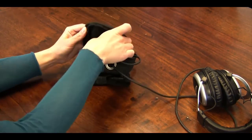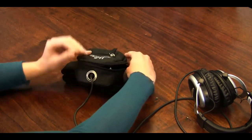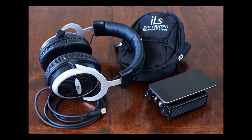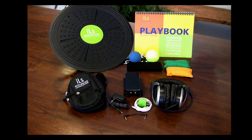Insert the iPod and amplifier into the waist pack and zip it up. Your battery life will vary depending on use, but averages 6 to 8 hours. You can charge the batteries at any time — you do not need to let them drain all the way down. Do not plug your iPod into your computer, as you risk deleting your ILS programs.